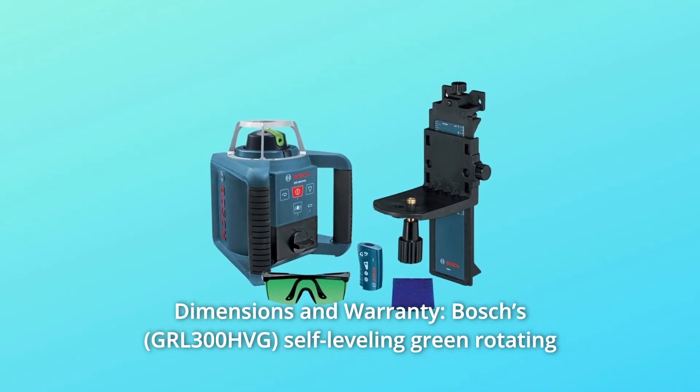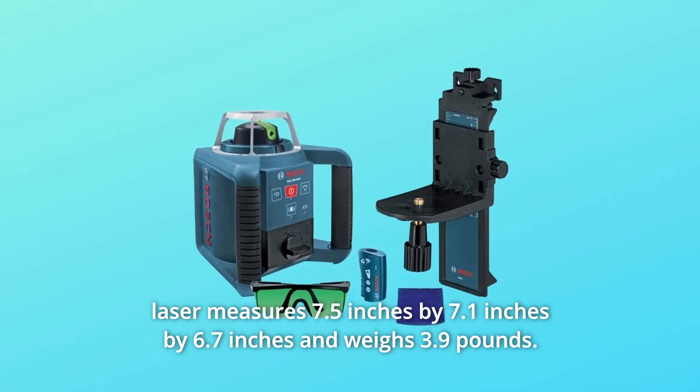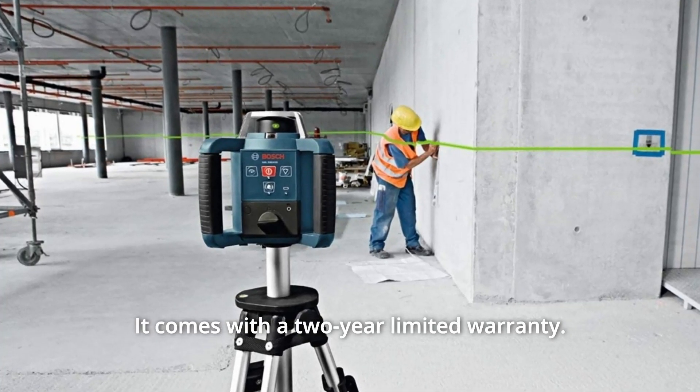Number 9: Dimensions and Warranty. Bosch's self-leveling green rotating laser measures 7.5 inches by 7.1 inches by 6.7 inches and weighs 3.9 pounds. It comes with a 2-year limited warranty.